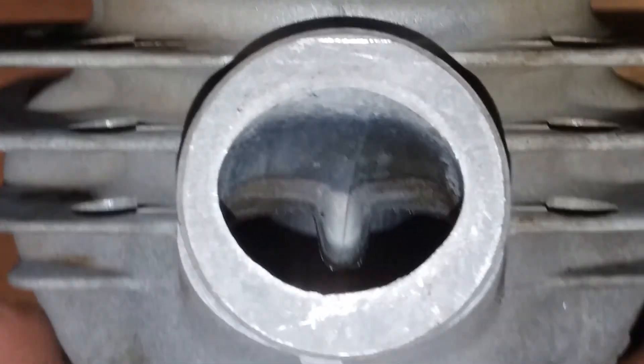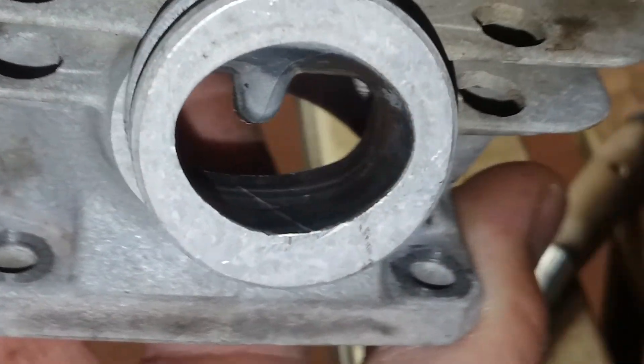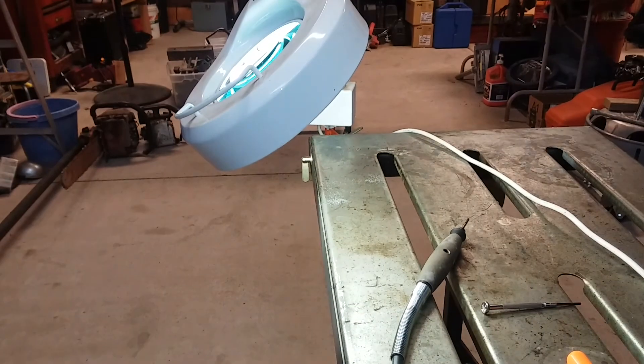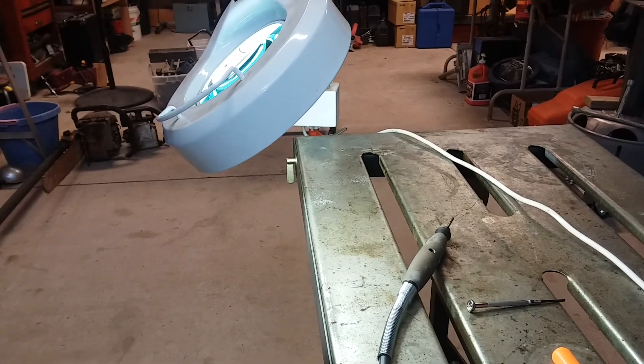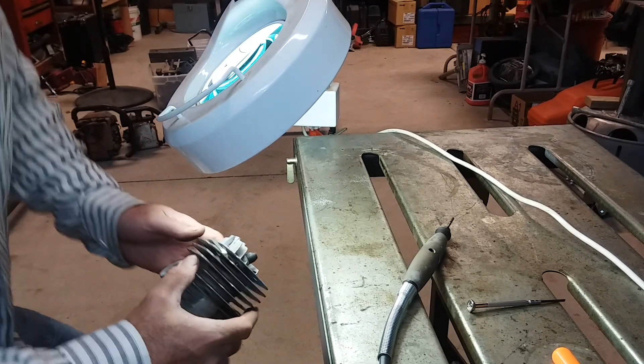So there's the intake there. I'll just give you a little video of me kind of cleaning on it a little bit. Hope you enjoy this video.